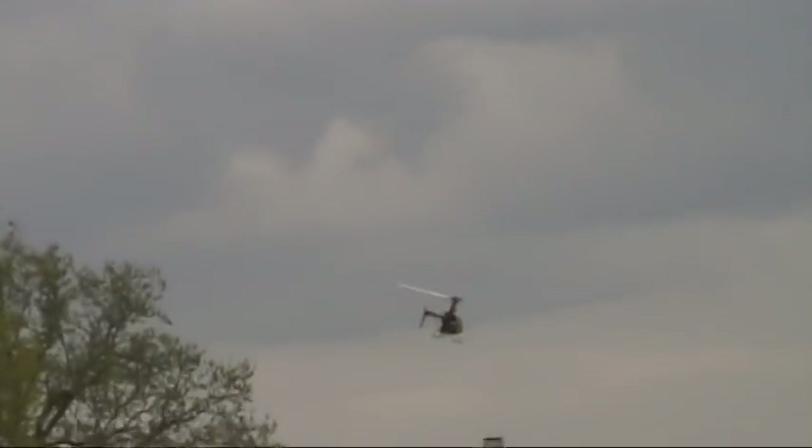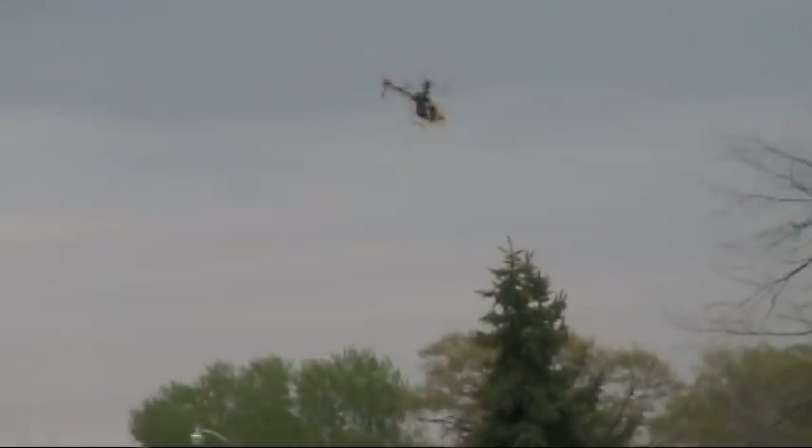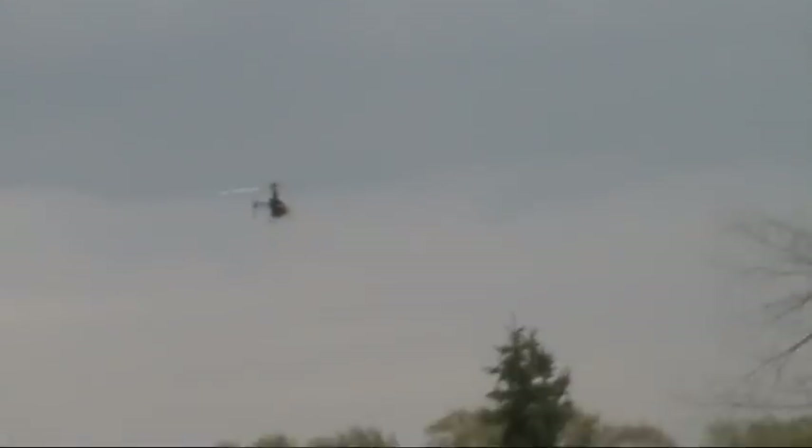I've got a little bit of tail lag going on. You need to turn yours up for the rudder too — it should move faster than that.